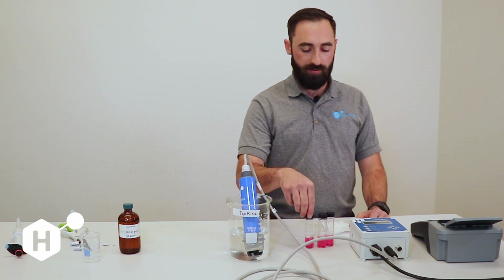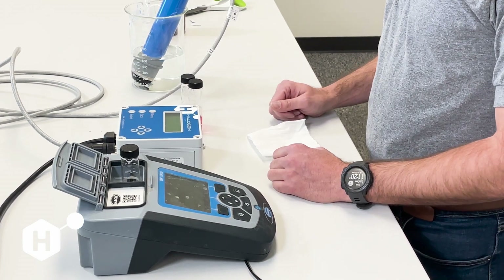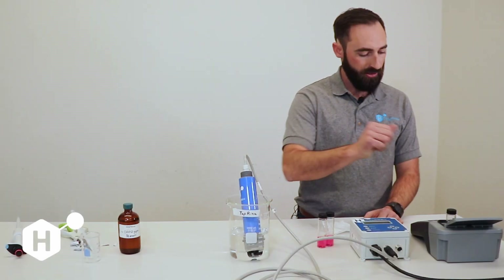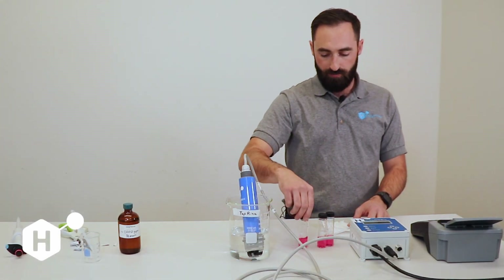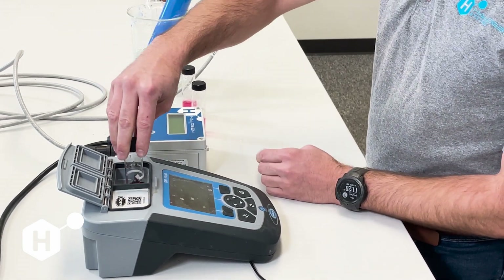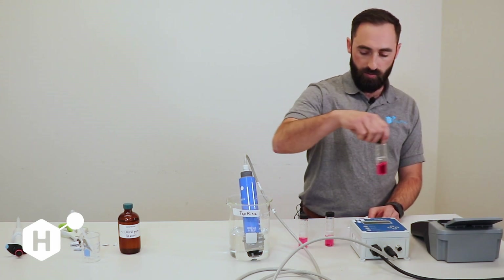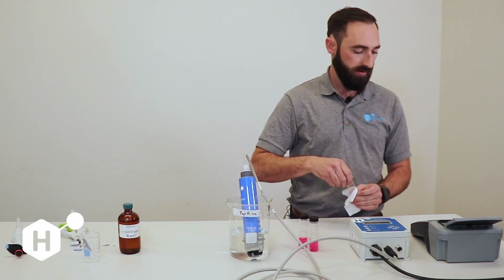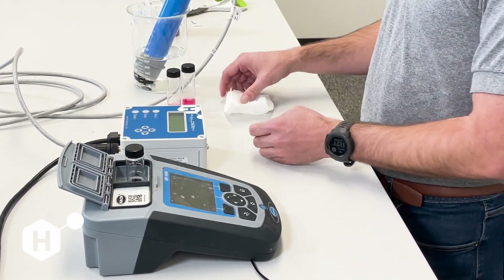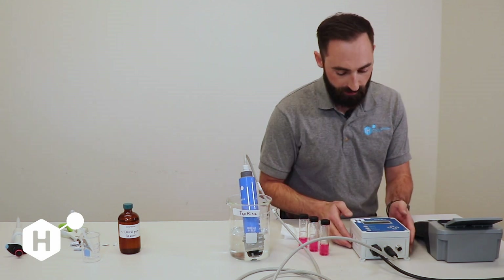Agitate for 20 seconds and let the reaction go for 3 minutes. Our three-minute countdown is up, so we're going to go ahead and measure our three samples. I'm going to put each one into the spectrophotometer and press Read. Our first reading is 1.4, our second is 1.42, and our third is 1.4 again. So I'm going to go ahead and calibrate to 1.4.